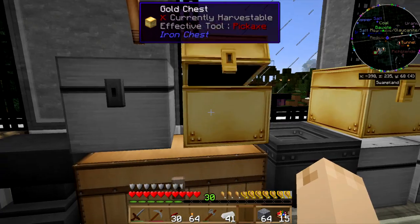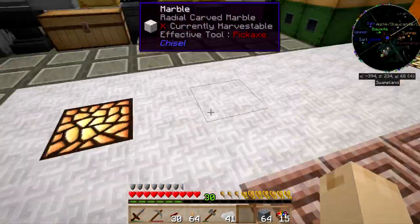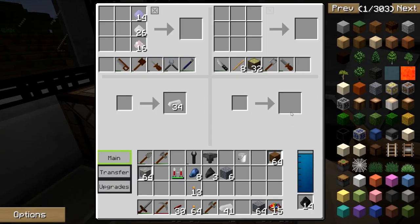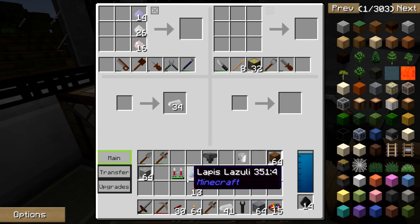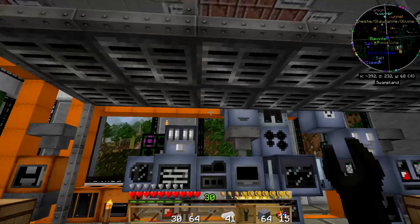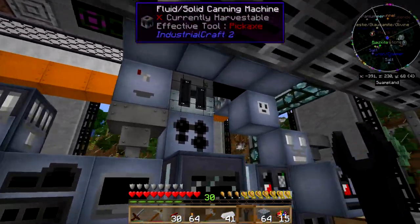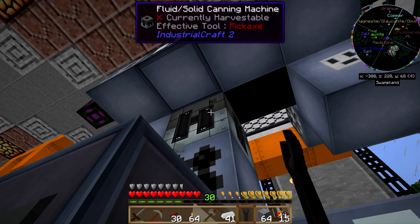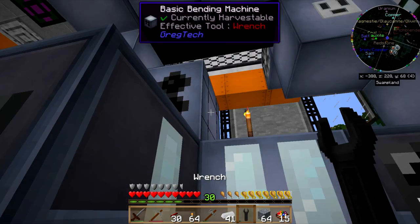You know what, that thing needs a water supply. I'm going to work on making a new jetpack. I've got the original one here, the electric jetpack, but I'd like to boost that up to the advanced jetpack because it's a much better jetpack.